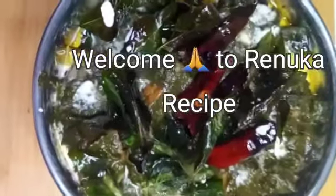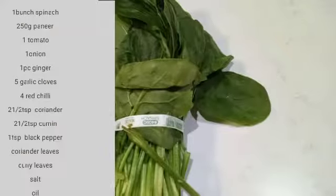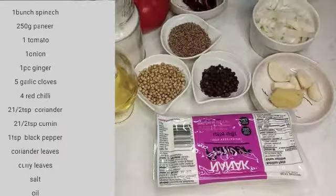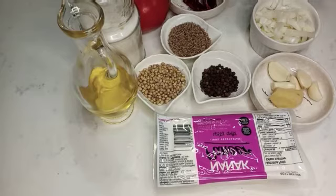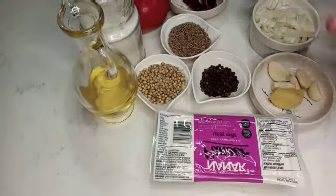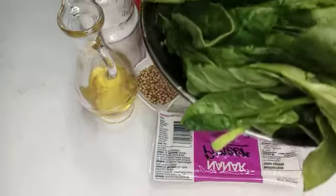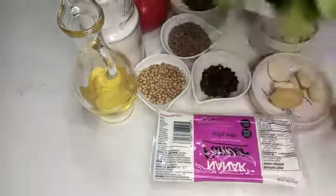Welcome to Ranua Recipe. Here we are going to make the falak paneer. Use a pan and put the oil on the heat.